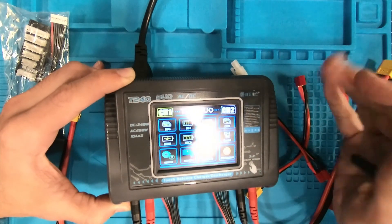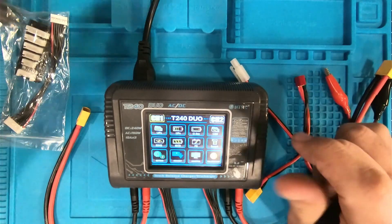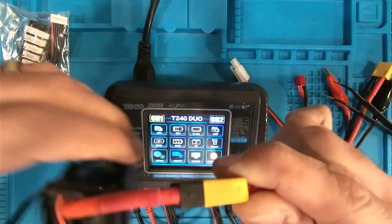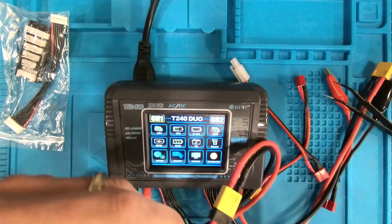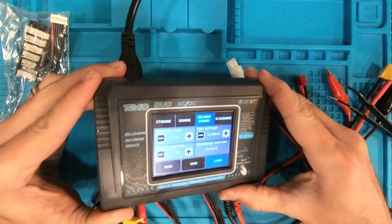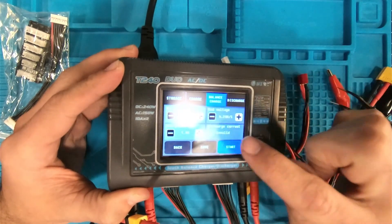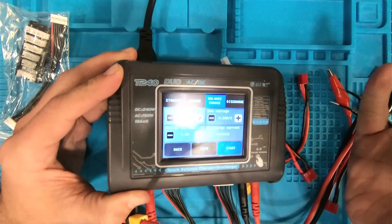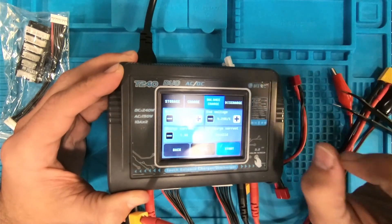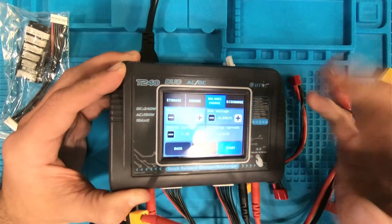It's really easy — this is really straightforward. Everything seems to be working great. When you're going to charge just a regular LiPo battery, I've got a CNHL 1100 milliamp right here. You just go ahead and plug it in, then you connect your balance port. This is a 6S, so I'm going to plug my 6S port in and then choose LiPo, and you're presented with all of your settings. One thing that's nice about this charger is that it automatically adjusts the battery cell count — if it was a 4S, it would automatically show 4S. You don't have to worry about that.